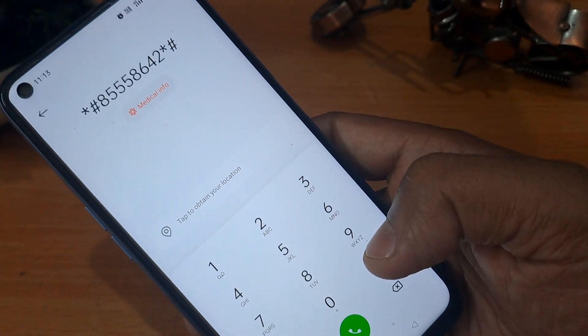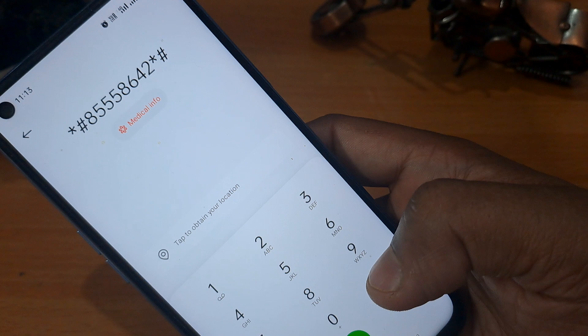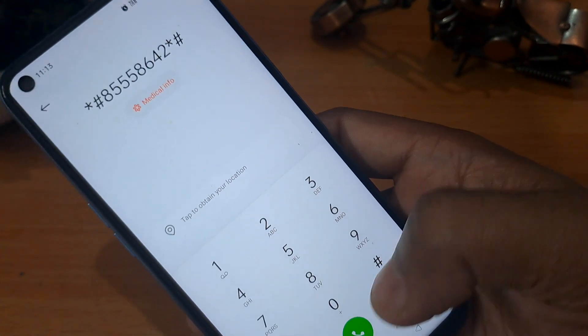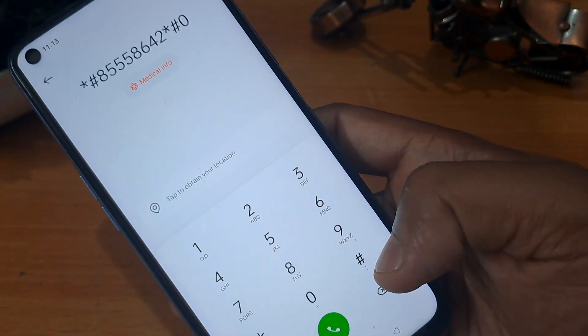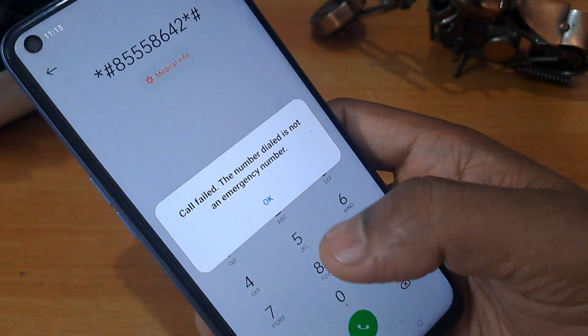You can see this code: it is *#8*55864*2a*# — we have to call this code a minimum of three times. We have to apply it a minimum three times — second and third as well.